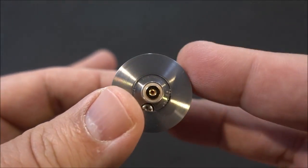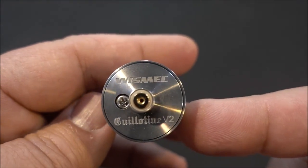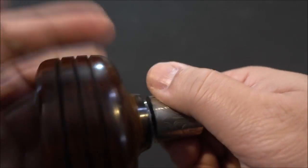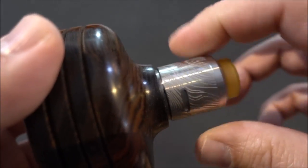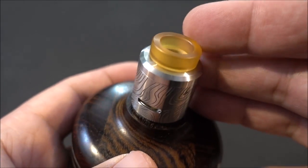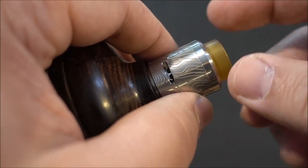Here is the Guillotine V2 RDA — I already have a full review on this. It comes with a beauty ring that's optional to use. It's 24 millimeter, squonk pin pre-installed, with bottom airflow adjustable by turning when it's on the mod or on a build stand. The airflow spins around and there is no locking system, which is a downside because it's kind of loose. You get two Ultem 810 drip tips — one wide bore and one skinnier, taller one.